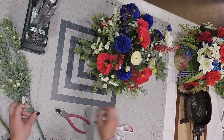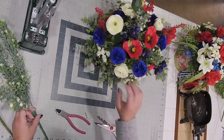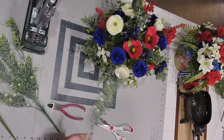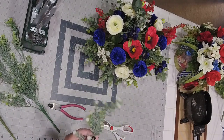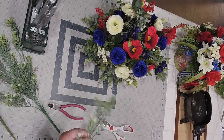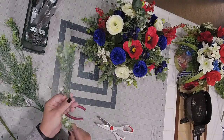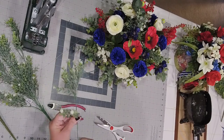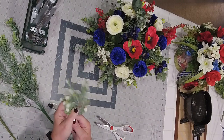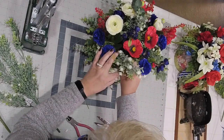We've added some here and will add some in here for texture — different heights, different colors. Remember, we're looking for three different shades of green if we can. Sometimes the stem just doesn't want to go up — it just depends on the stem.